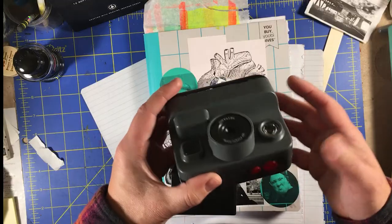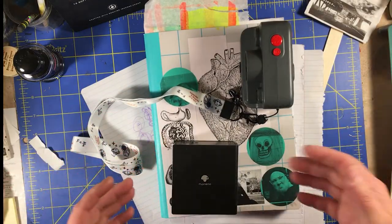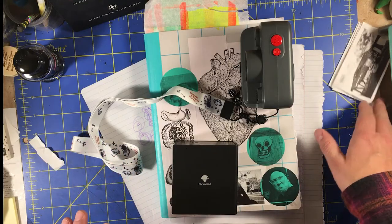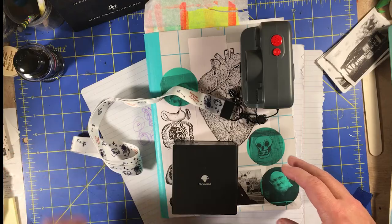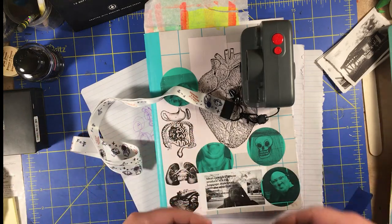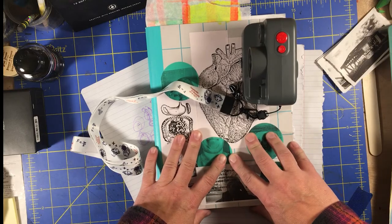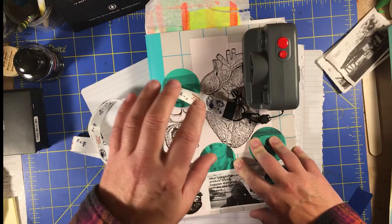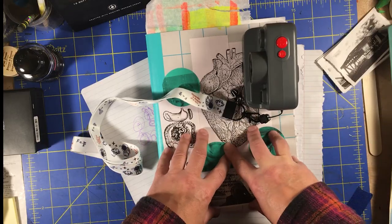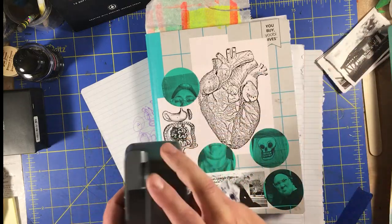They do print on receipt paper, which leads me to answer a question a lot of people have had. Yeah, the receipt paper is not archival. This won't be new information to anyone who's been on this channel — I have long talked about using non-archival materials in my art journal. My art journal is a place to work out ideas, emotions, think about things deeply. I'm not making finished artwork in my art journal. It's a working place. So I've used receipts in my art journal for a long time, and the idea of making my own ephemera that is not archival sits perfectly fine for me.